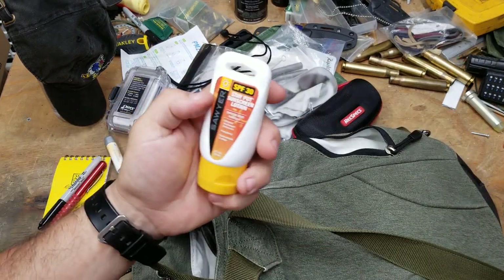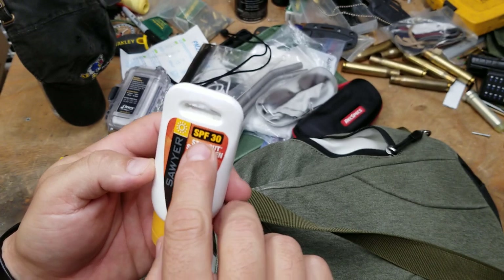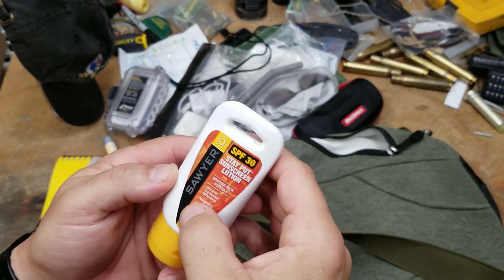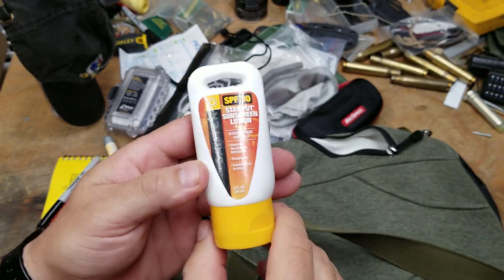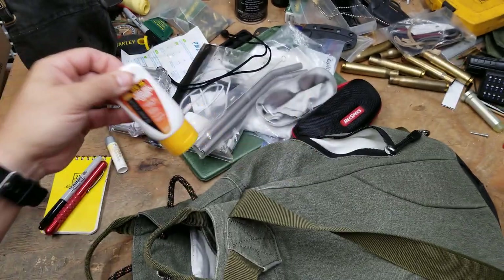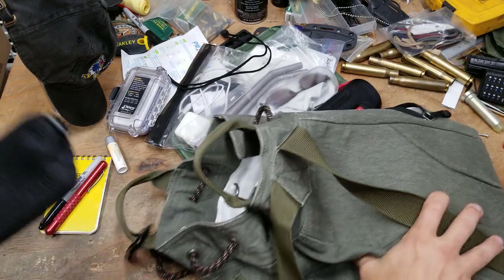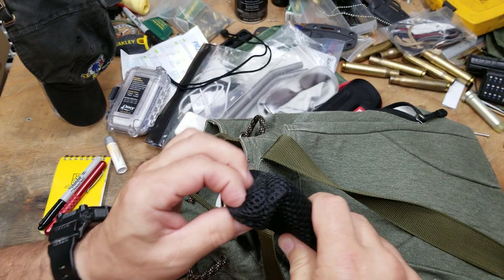I've got sunscreen, and this is the very best sunscreen you can buy. A lot of people will tell you all kinds of things, but this is SPF 30 from Sawyer in a two-fluid-ounce bottle. This is the best you can get — the SPF 50 is not as good.